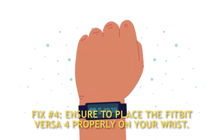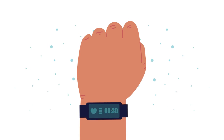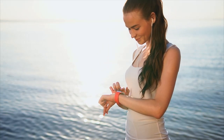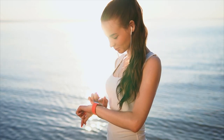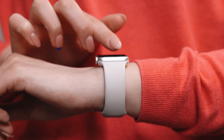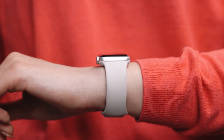Fix number four: ensure you place the Fitbit Versa 4 properly on your wrist. When the heart rate monitor's sensors don't make enough contact with your skin, the device may not work or provide accurate data. Your Fitbit Versa 4 should be worn a finger's width above your wrist bone, on top of your wrist. This is vital since Fitbit tracks your heart rate with a sensor that emits green light, which detects volume changes in the capillaries just above your wrist to determine your heart rate.